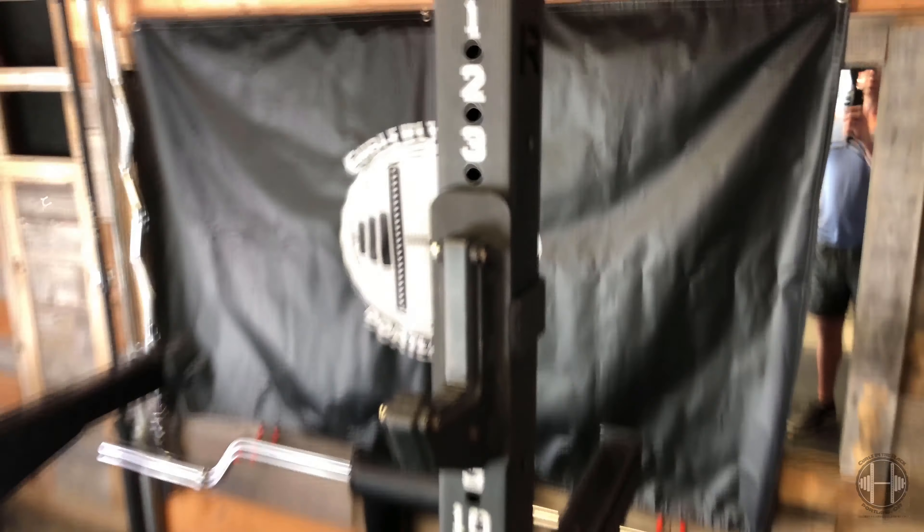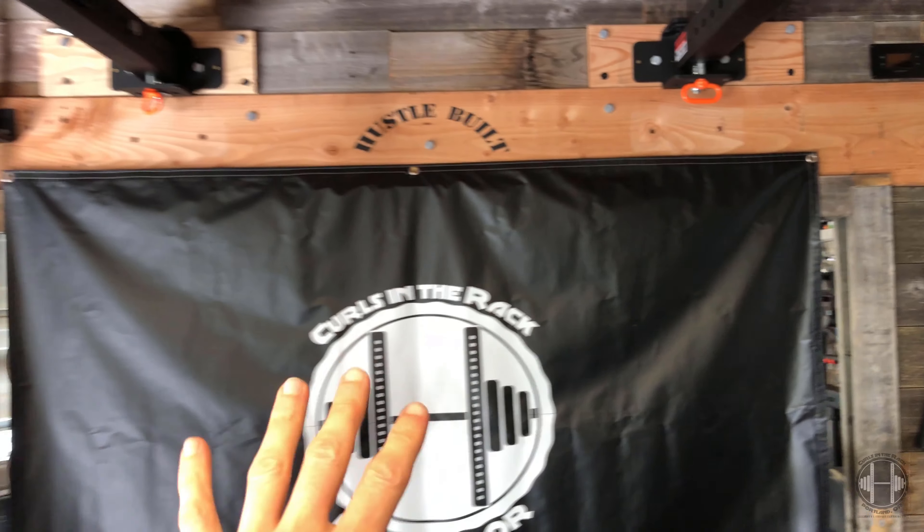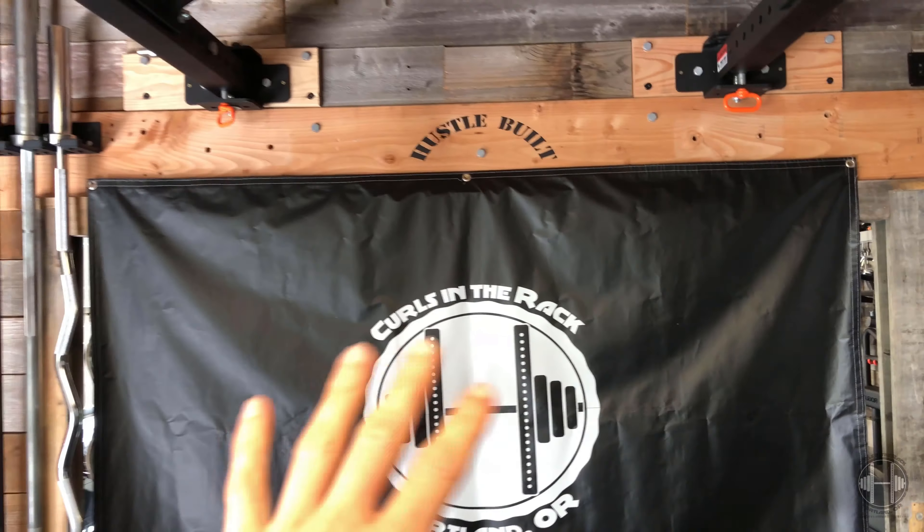What's going on guys, Aaron here from Curls in the Rack. Today we're doing a product review. I was sitting around thinking I don't have anything new to review, and it occurred to me I'd never done a product review on the actual rack. Right here is the Rogue Fitness RML-3W wall-mounted foldable rack. I've had this thing for three years, so this will be a thorough review — we can check how it's actually held up.